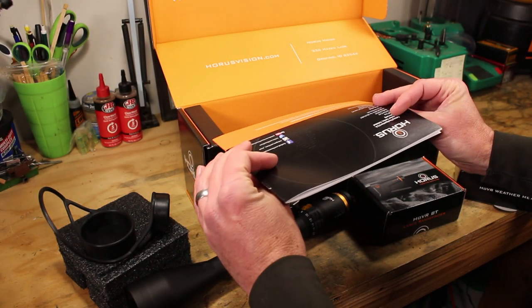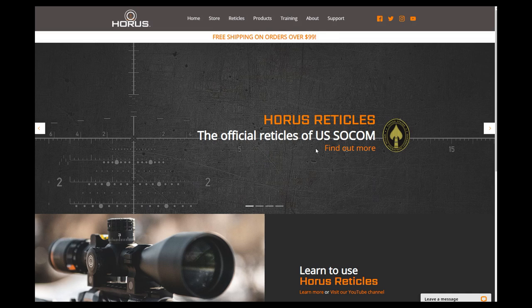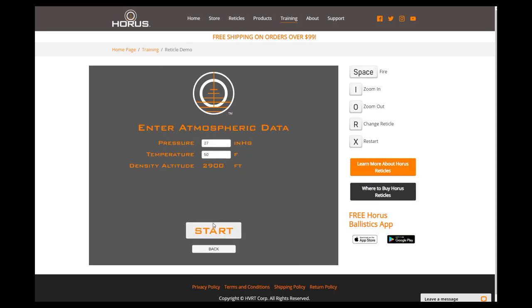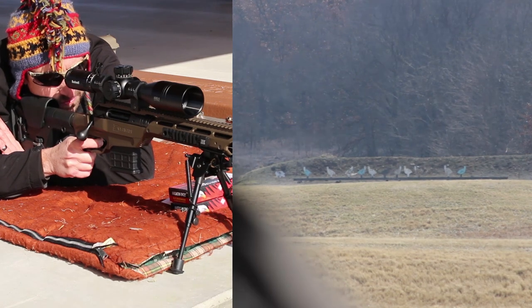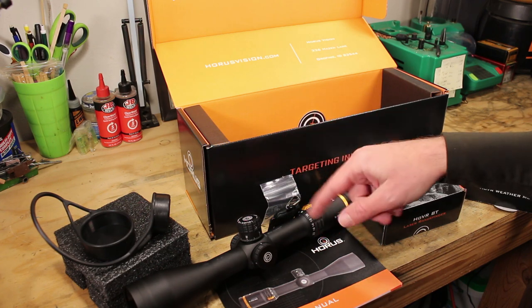The manual doesn't get into great detail about how to use the reticle itself, but that's because Horus has great utilities on their website. Go to HorusVision.com — they have all kinds of information about the reticles, and more than that, they have actual reticle simulators. They don't work on some phones, but on a desktop or major phones you can check them out. The simulator gives you a target, indicates the distance and windage, you move the reticle to the appropriate spot using the wind dots, take the shot, and it shows whether you made the hit. Based on my testing with the Tremor 3, it's totally realistic — you can try before you buy.